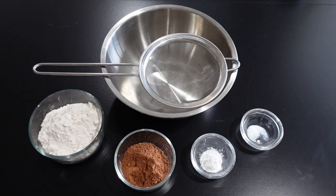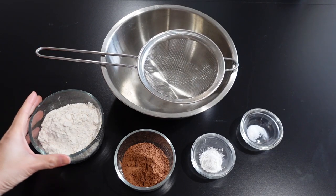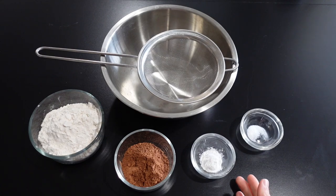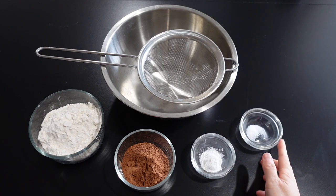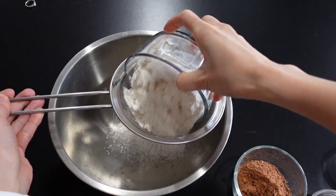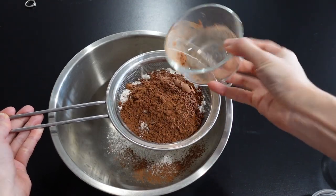First of all, for the dry ingredients, we're gonna need 85 grams of flour, 40 grams of unsweetened cocoa powder, half a teaspoon of baking soda, and half a teaspoon of salt. Now I'm going to sift everything to get a smooth mixture without any lumps.